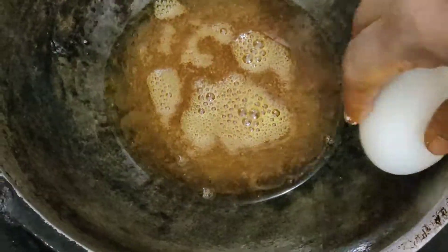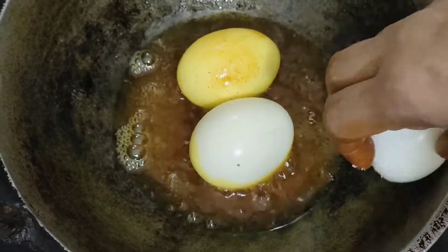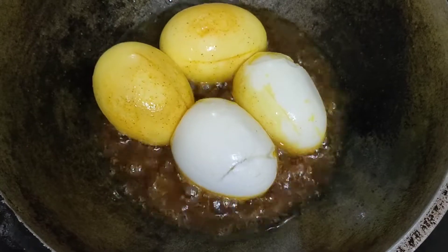Let's see the green onions. We are not going to be able to spread the green onions.